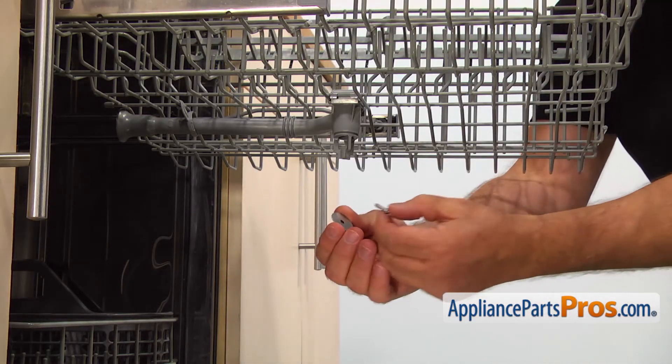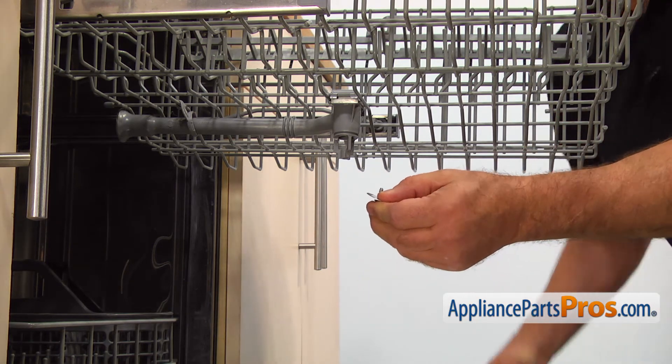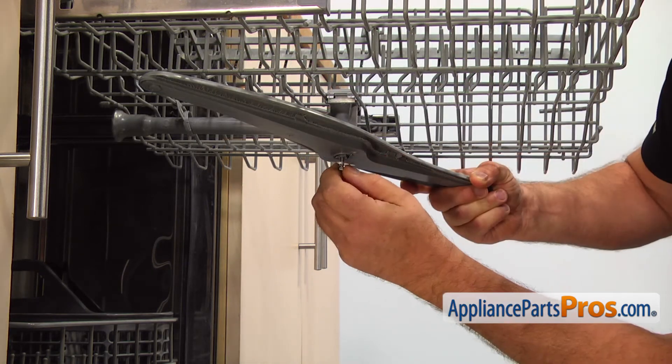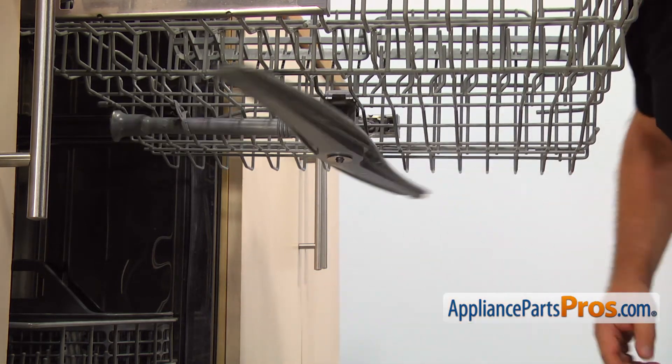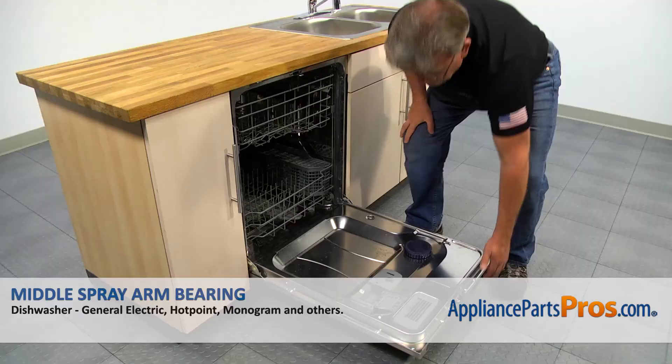Place the new bearing on the screw. Install the spray arm with one hand and then thread the screw with the bearing in with the other hand. Tighten it using the quarter inch nut driver. Push the upper dish rack in and close the door.